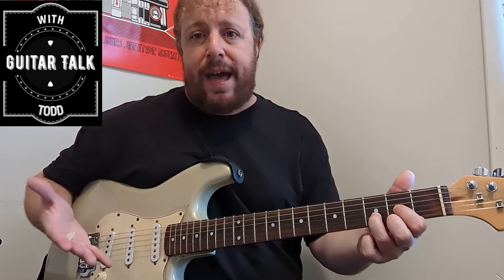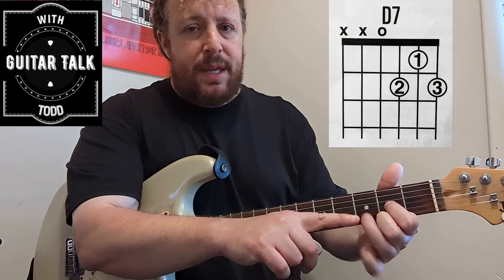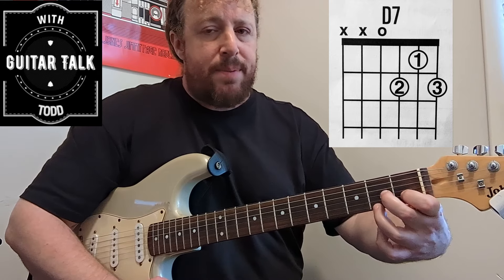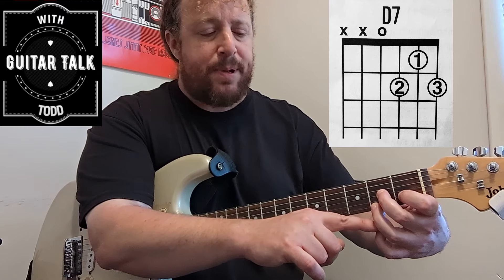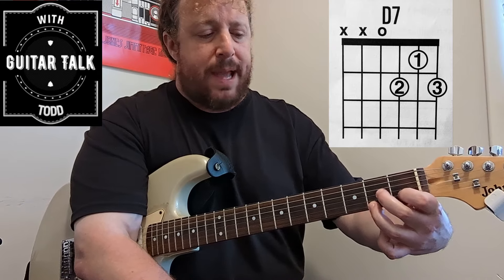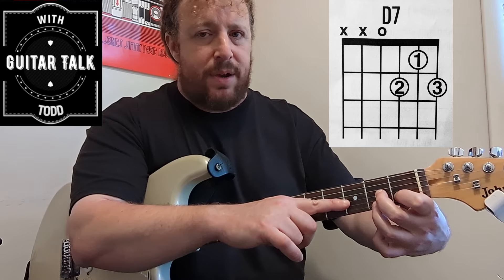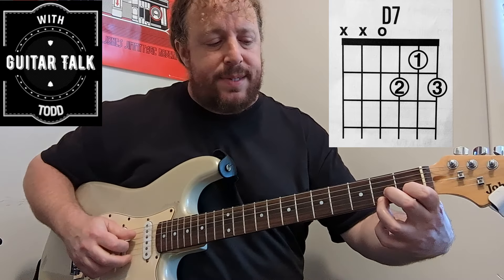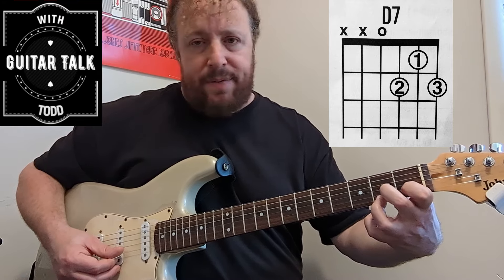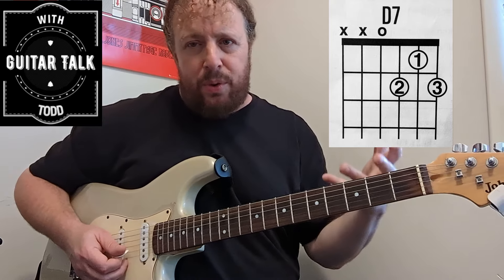We could lose one of those D's and still have our root note. To change that to D7, we're going to lose the D on the third string and move it back to a C. You have to use a completely different finger combination, but you can see you still have the A and the F# — the fifth and the third — now played with the second and third fingers, so we can reach back and get our C. Now we have four notes: the root D, the fifth A, the C which is the flat seven, and the F# which is the major third.